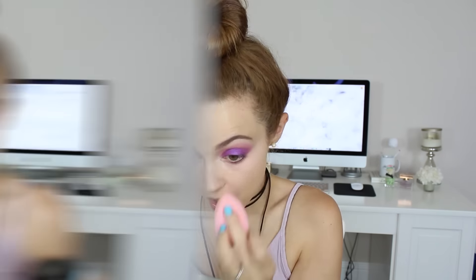Now I'm going in with some concealer to mask my dark circles and highlight different parts of my face. This is the Born This Way Concealer by Too Faced and I really love it — it gives a nice medium coverage and looks so healthy and natural on my skin. By the way, this sponge is from the brand Mascara, not a BeautyBlender.